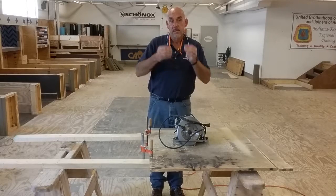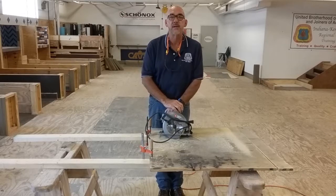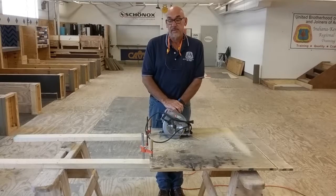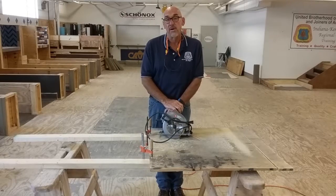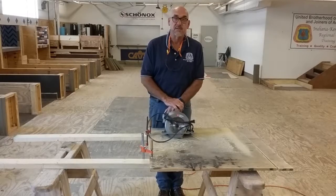At this point, you should all be able to use the circular saw safely. Congratulations on your newly acquired skill — this is a skill that you will use the rest of your career. Thank you for your time.